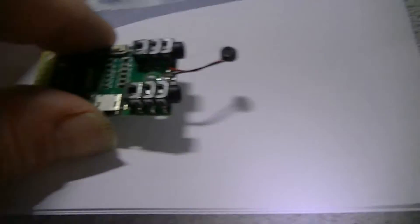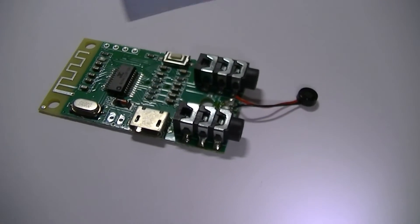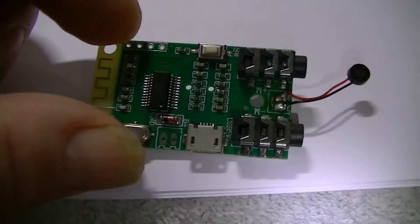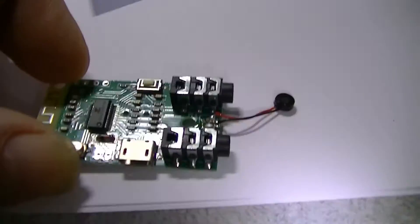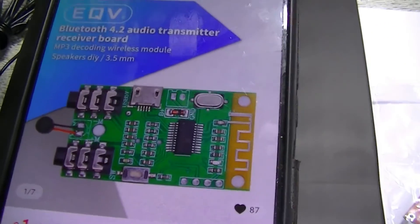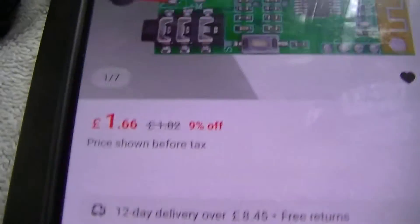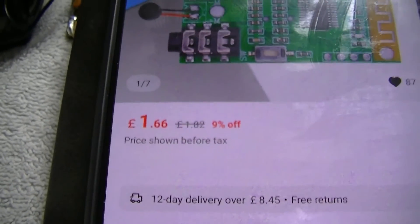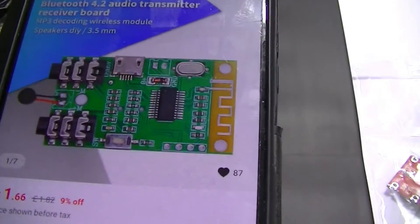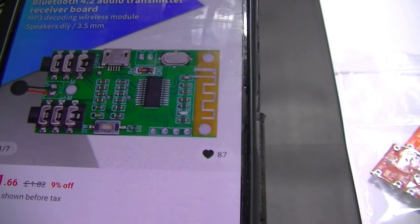This is what I'm going to be using for this transmitter build. I got this from AliExpress. It's a Bluetooth audio transmitter board — it's a receiver too, but we'll use it in transmit mode only. These are extremely cheap, like a lot of things on AliExpress — just bargains. It's £1.66, I think it was a couple of pounds, with about £1.10 delivery. If you buy four or five of them you can get delivery free, so they are pennies.